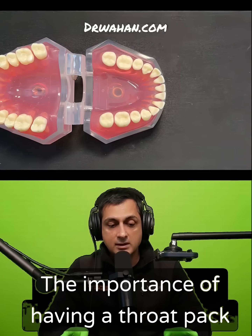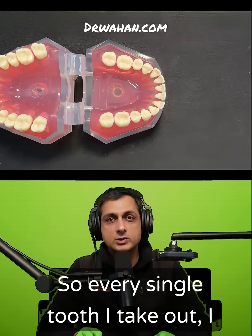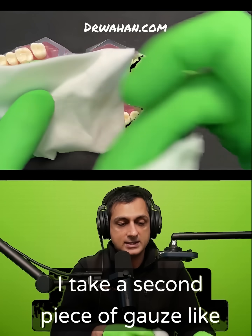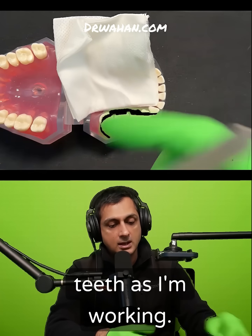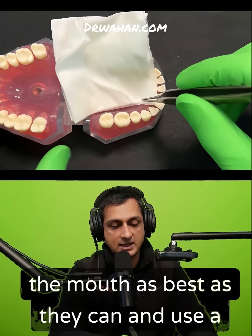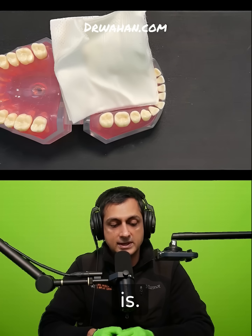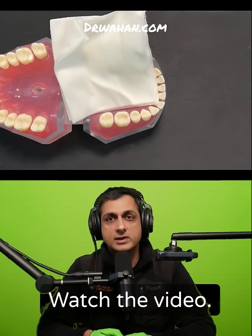The importance of having a throat pack is paramount. Every single tooth I take out, I use a throat pack. What I do is I take a piece of gauze like this, take a second piece of gauze, and just tuck it in lingually behind the teeth as I'm working. Tell the patient to gently relax the mouth as best they can, and use a cotton plier or something like that just to tuck it in. And there it is — that's all you need. Use it every single time you take a tooth out.